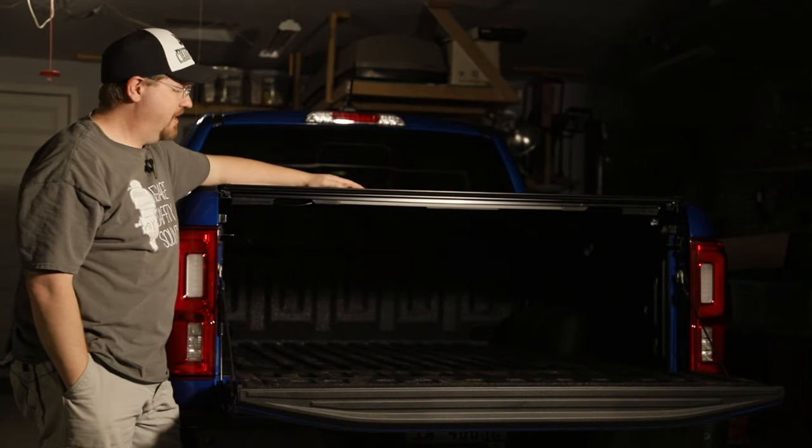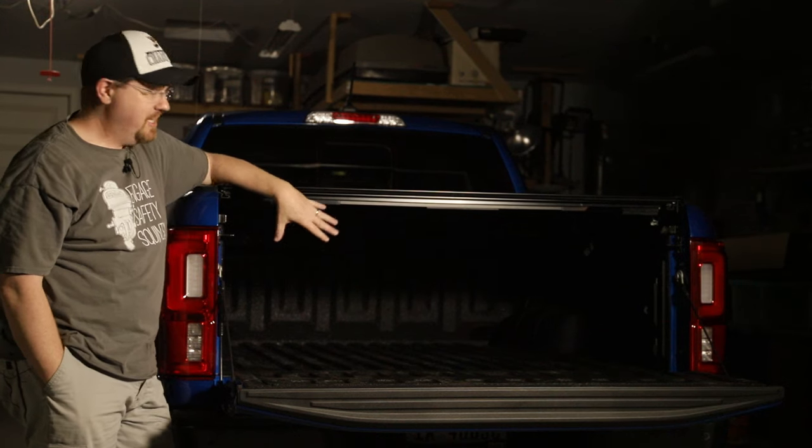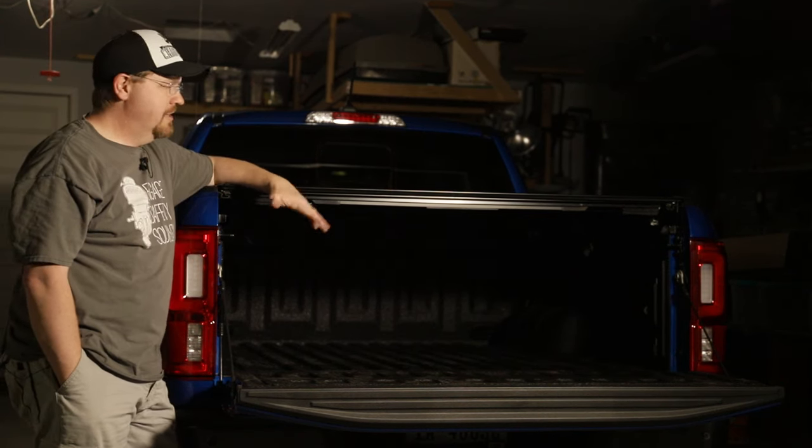Hey everybody, if you've got a pickup truck with a cover over the bed like this one, then you know how frustrating it can be to try and see what is in the bed when it is dark outside. So in this video I'm going to show you how I installed some bed lights that light up the interior of the bed of the truck so I can see what's in there when it's dark.